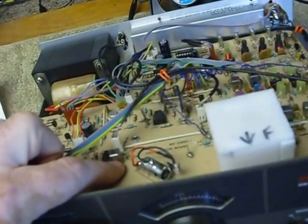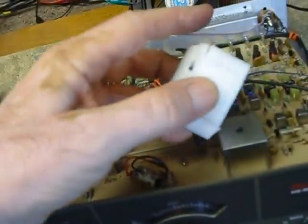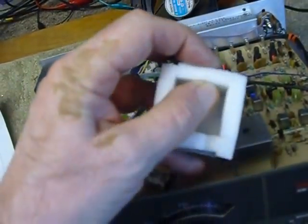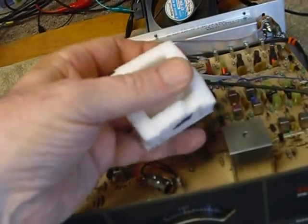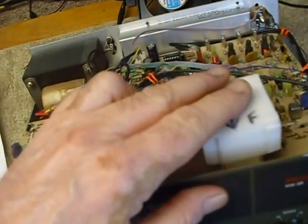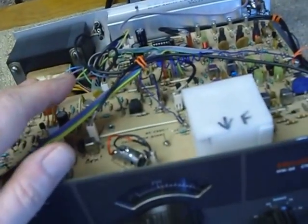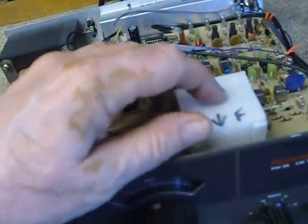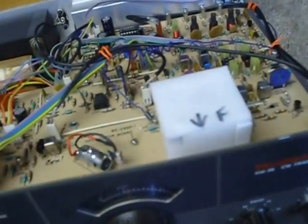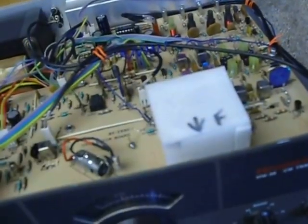Another thing I did is I made a little sock out of soft squishy shipping plastic — cut it in pieces to make a little insulating sock to go over the VFO coil can there to help with frequency stability. I glued it together with E6000 cement and just slip it on; it's held in place by the top when you put it on.